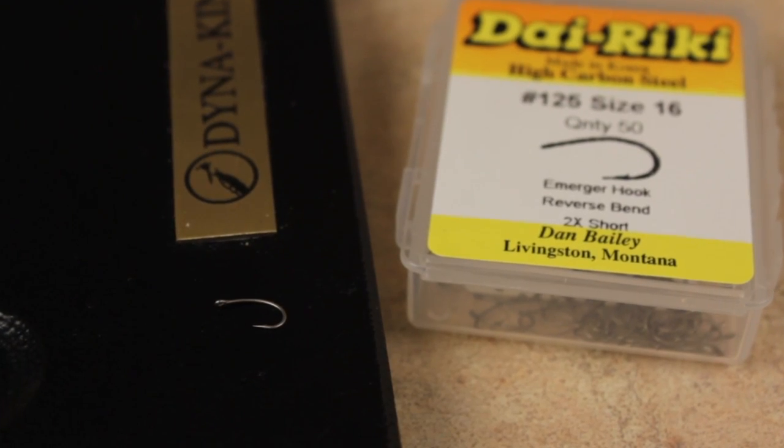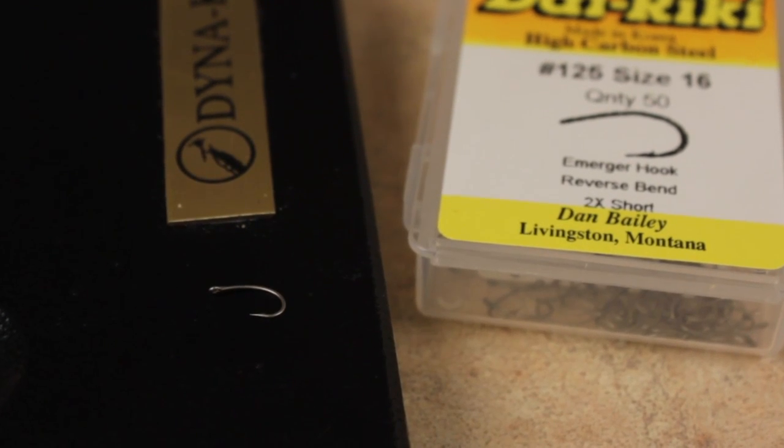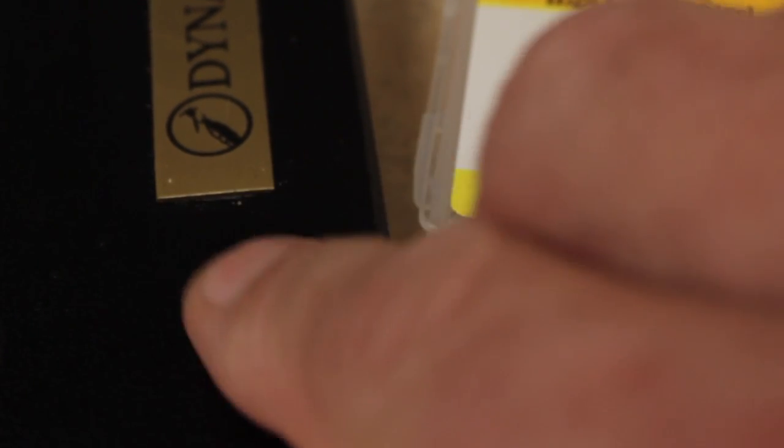Rainbow Warriors look really nice on curved shank emerger hooks, like the Dairiki No. 125, and can be fished in sizes from a 12 all the way down to a 22. Here, I'm using a 16.